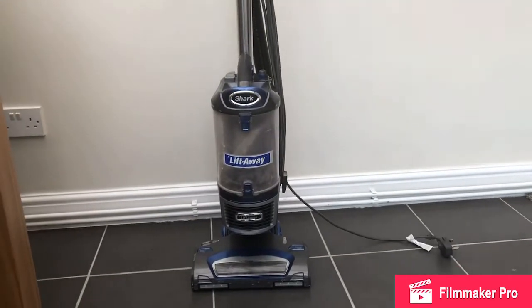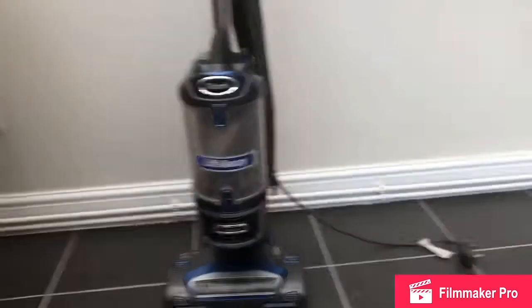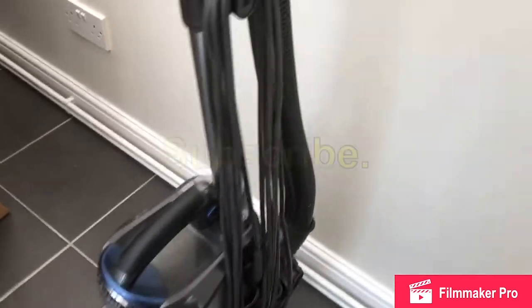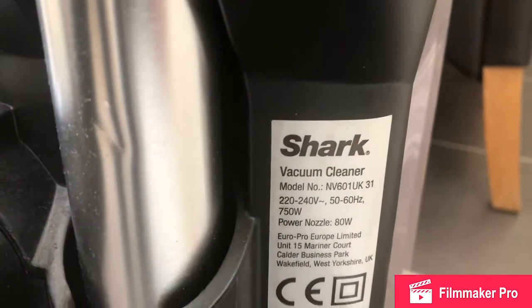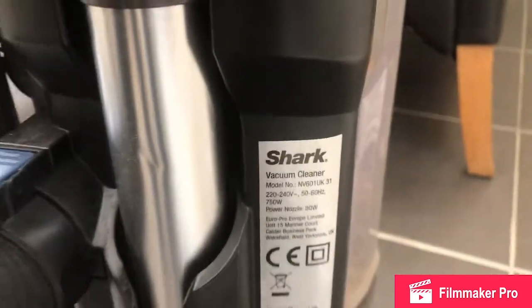In this video I'm going to be giving this Shark Hoover a service. We're going to be looking at all the filters and I'm going to show you the model number before I start. It's NV601UK31.